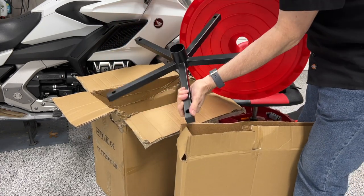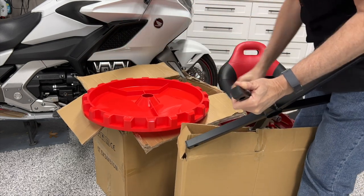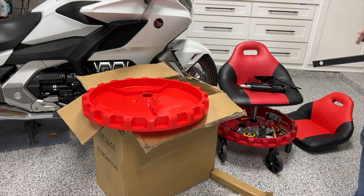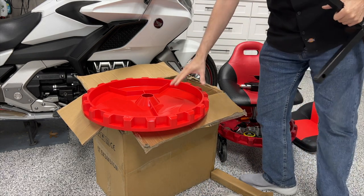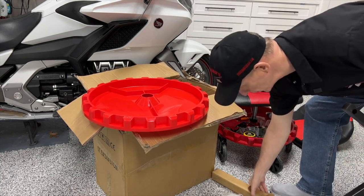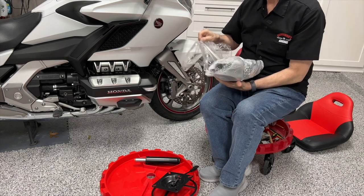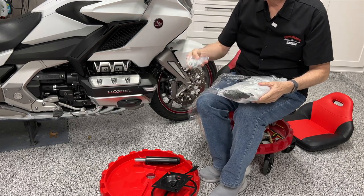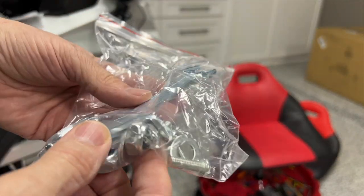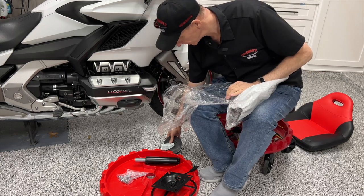And then the last piece is just going to be the base that the casters fit onto. There's the base and there's the tray. It looks identical — a little bit brighter red than the one I have. There's all our mounting hardware. They even give you a little wrench. And here are the casters themselves.